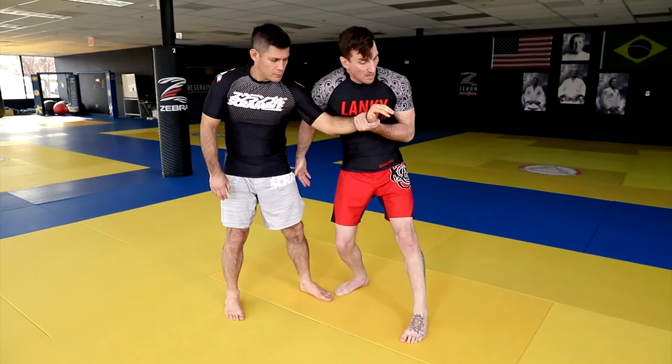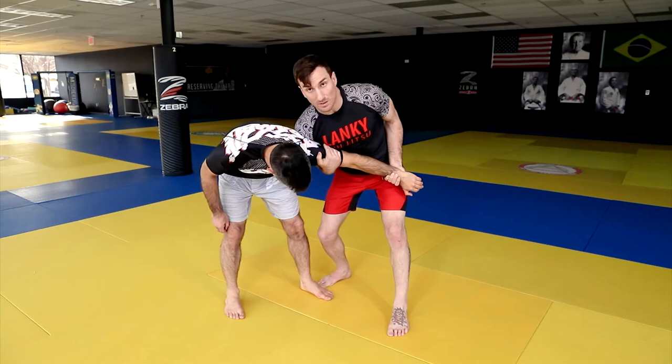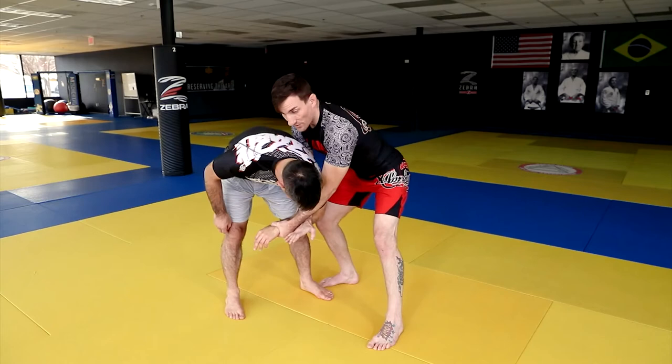If you really want, you can hold this arm too and put some downward pressure. If you notice, that helps bring Chris's head right to that box that we were talking about earlier where I want his head to go. From this, I can even wedge his arm in and start thinking about getting even closer and over the top with my body.